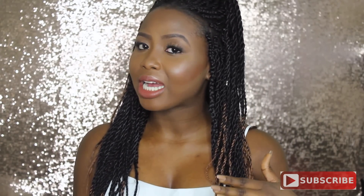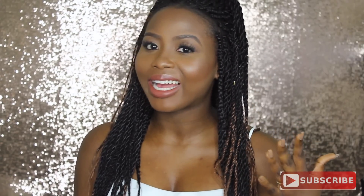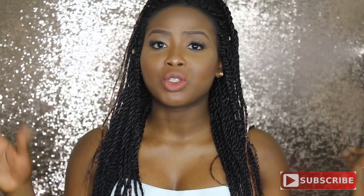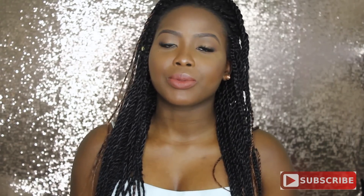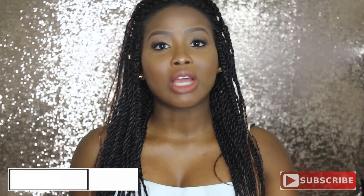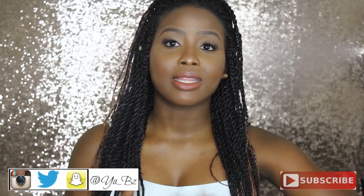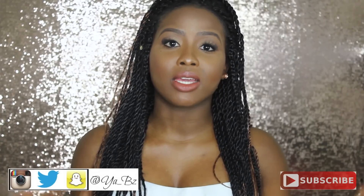Y'all know how I am about my winged eyeliner, and I don't have one on right now. So if you're new to my channel, welcome! For my current subscribers, welcome back — y'all know how we roll on here. And if you're watching and not subscribed, you should totally subscribe, just click the subscribe button. You can also follow me on social media — Instagram, Twitter, and Snapchat — all under YA underscore VZ.